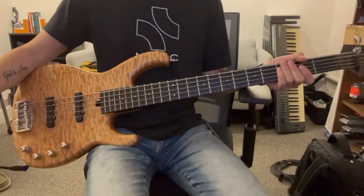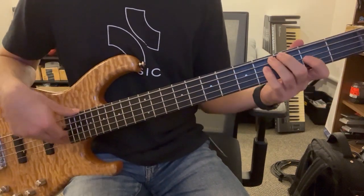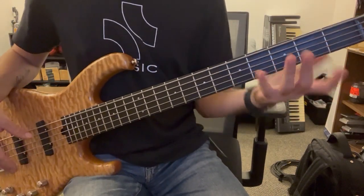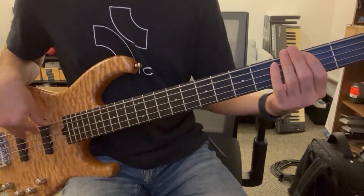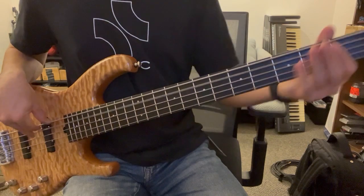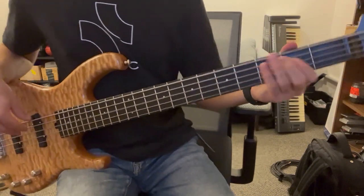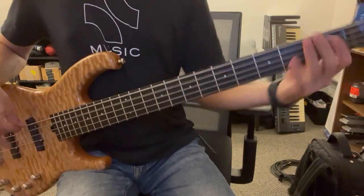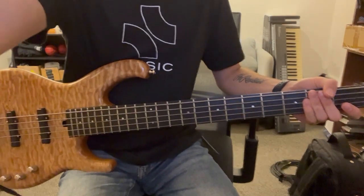On the record they play a lot of different variations, which you're welcome to do as long as you're hitting those pushes and downbeats in the right spots. Downbeat, you know - walk it up if you want. So yeah, that is how you play bass on September.